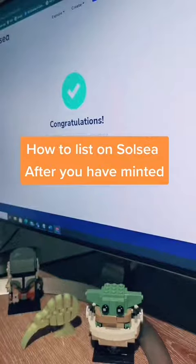Once you have minted your NFT you then need to sell it on the marketplace. We've just finished minting our Zombie Bride one of five.